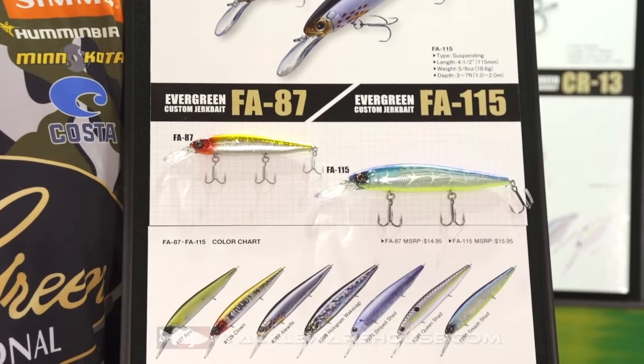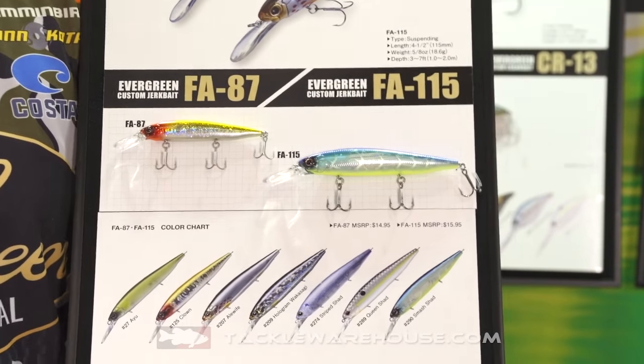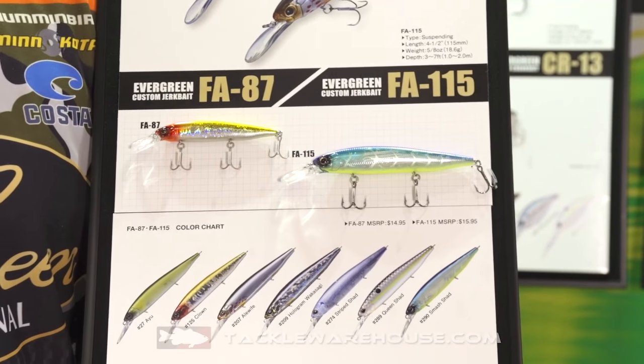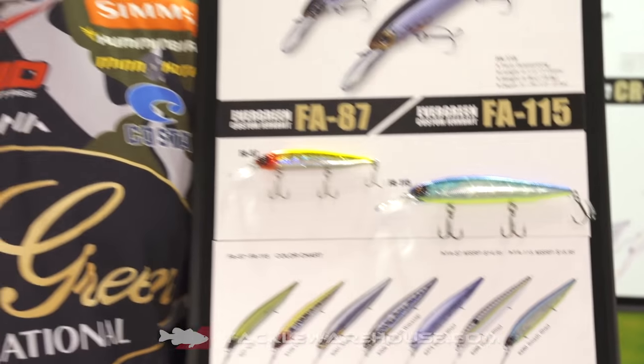I really, really like this color in super clear water. It draws those fish out of that deep, deep water, and I really seem to catch fish on this bait that I wouldn't catch on other colors. Just with that chartreuse belly and the flash it gives, just a superior color in those jerkbait scenarios.